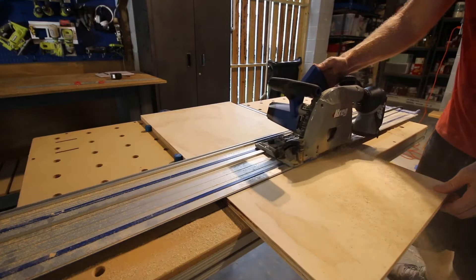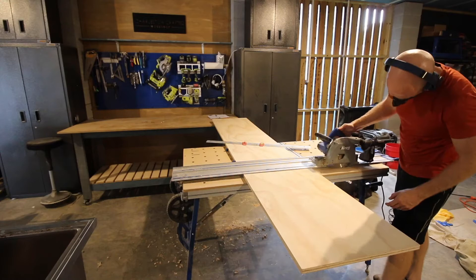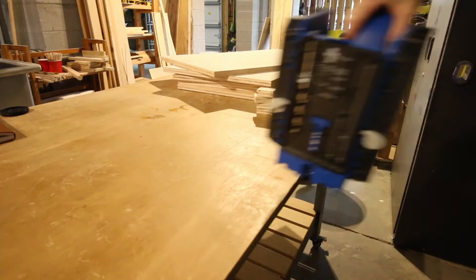We started out by making all the cuts. Pretty much the whole thing was made from three-quarter inch plywood. We used our Kreg Adaptive Cutting System for most of these cuts. It's great for ripping down plywood into even lengths and measurements — a really nice, user-friendly tool that is great for DIY projects.